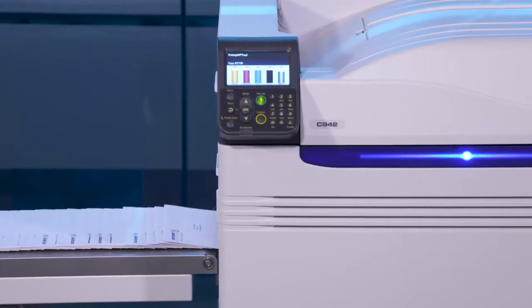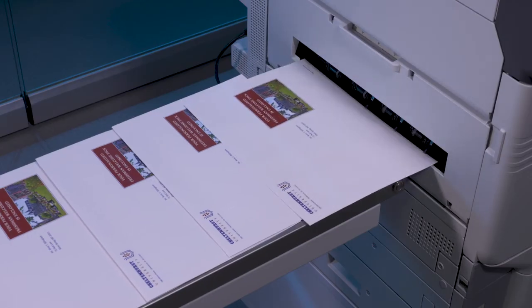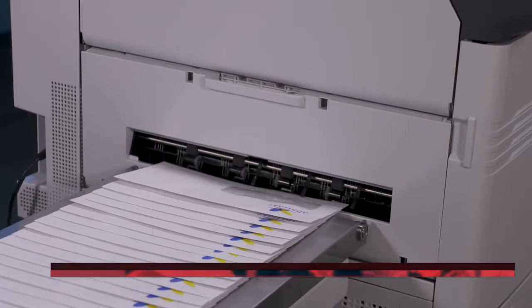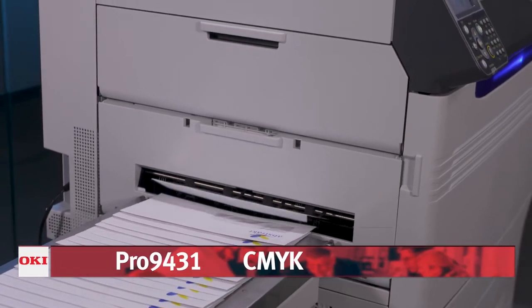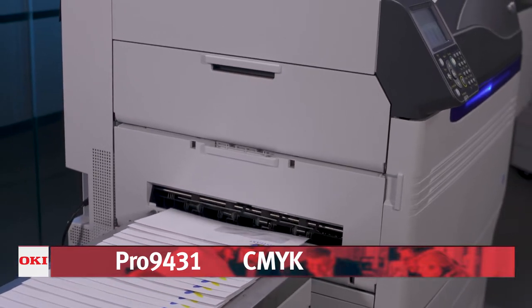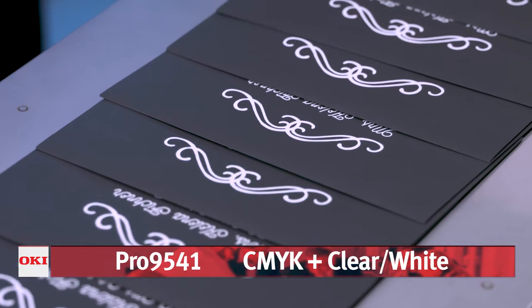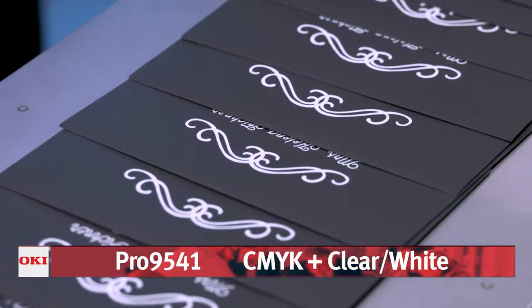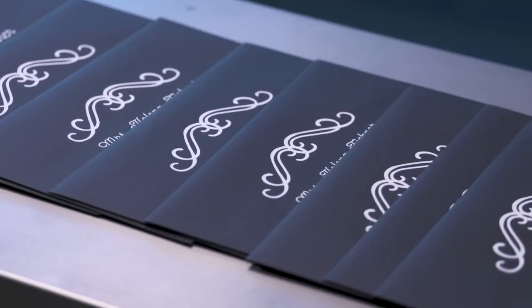Each Pro 9 Series prints sharp, saturated colors that are instantly smear proof and water resistant. The affordable Pro 9431 is an easy choice for printing in brilliant color on white envelopes and stocks. The Pro 9541 offers full color output, plus the additional versatility of applying both white and clear toners for white on color media and clear accents, like watermarked business cards.